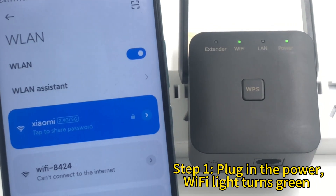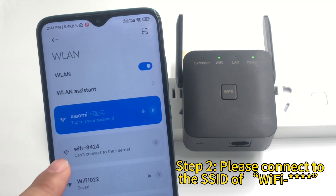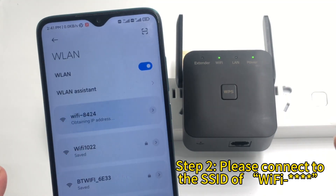Wi-Fi Repeater Mobile Phone Setup. Step 1: Plug in the power — the Wi-Fi light turns green. Step 2: Please connect to the SSID of Wi-Fi.